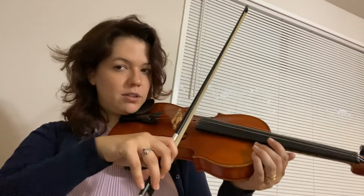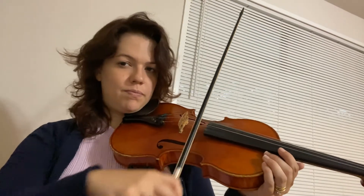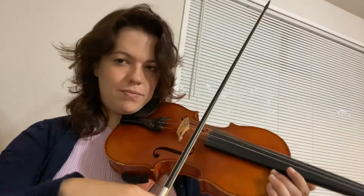You're down, down, up, up, down, up — like this on an open A string, or D, or whatever. Once you've practiced that and you feel pretty secure, that's when you can begin to have the fingerings and then even play along with this video.